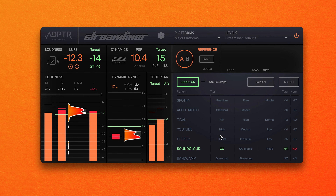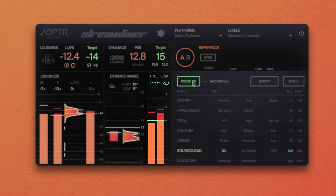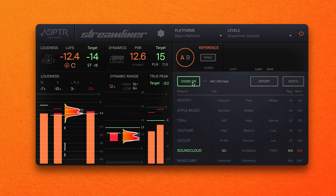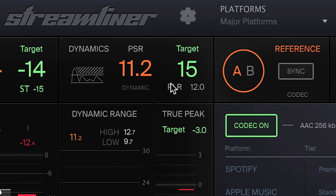Want to hear how your music will sound after it's been transcoded to Spotify's premium playback format? What about how it will sound on Spotify when played back on a mobile device? Streamliner takes the guesswork out of how your music will sound when uploaded to different streaming platforms — choose a streaming service, select a playback tier and click the Codec On button to hear how your music will sound. The built-in true peak meter lets you visualize the effect that different codecs have on your track's peak level. Lower quality codecs can result in increased peak levels, meaning you need to provide your track with more headroom to prevent clipping during transcoding. Streamliner also provides different target level options based on genre, and you can load custom reference songs and toggle between your track and the reference using the A-B button.